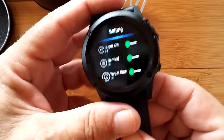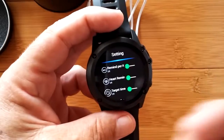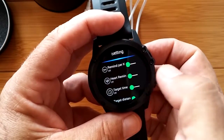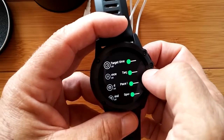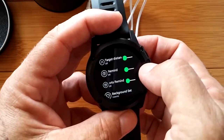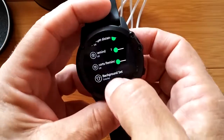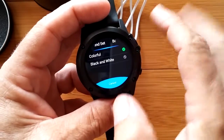Going into sports settings - this is really fun and new. There's a kilometers reminder so it can remind you when you've completed each kilometer. You can have it remind you about heart rate, or set a target time if you want to go for half an hour. You can set a distance goal - whether you want to go for three miles or kilometers. There's also a pace reminder - it can remind you if you're not keeping up your pace. And a background setting - right now it's on colorful, which shows all the pictures, or you can go black and white for high contrast when outside.